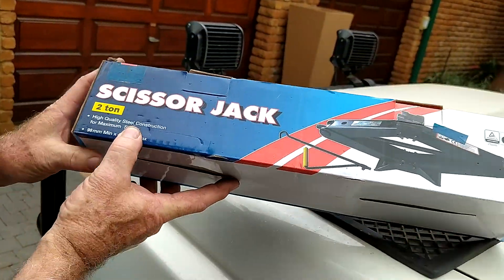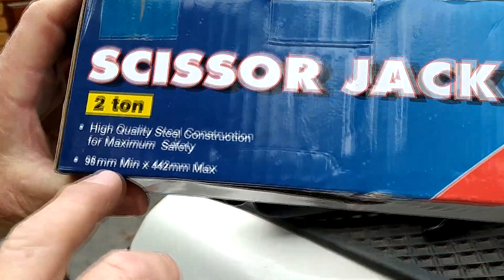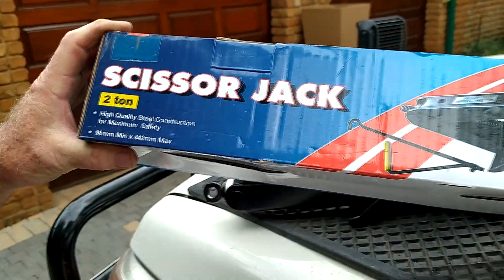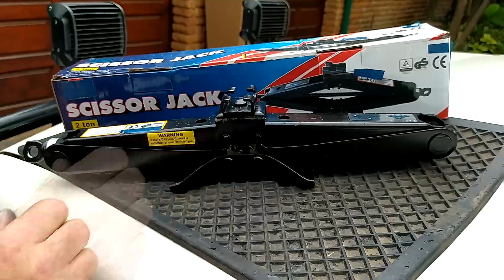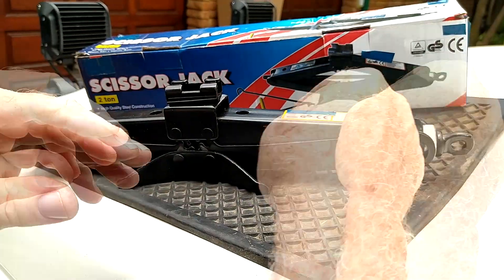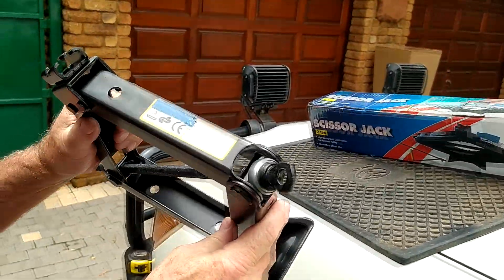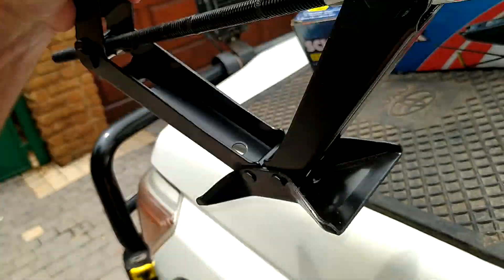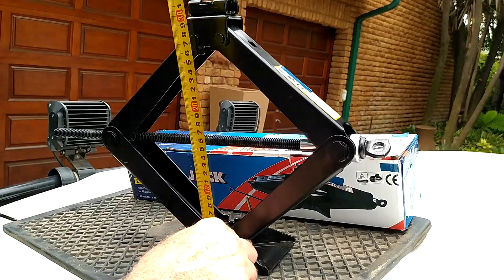There's a general misconception with scissor jacks. Here you have an over-the-counter scissor jack certified at two tons. On the box it tells you the minimum height is 98mm, implying this jack can operate from 98. This is strictly not true. When the jack is at 98, there is no lifting force at all — all the force is trying to compress the jack. If you look at the fine print, the actual working range is between 320 and 440mm.